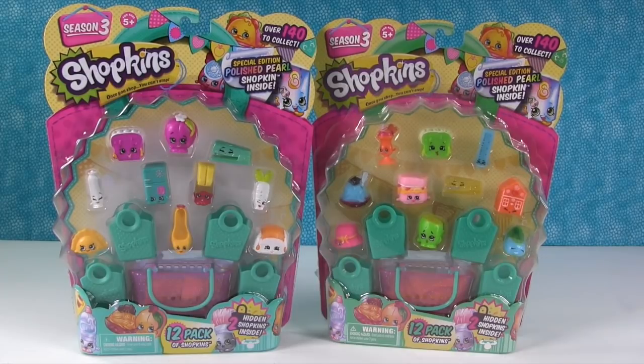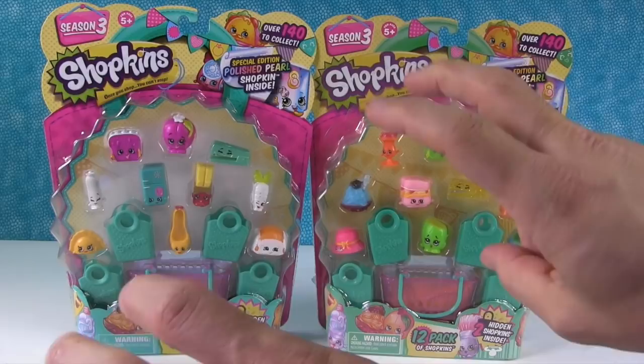Hey guys, it's Shopkin Shannon and Paul, and today we have a video for you that's gonna be kind of fun maybe, but mostly we're doing it as an informational video for you guys. We actually really struggled with whether we were going to do one of these videos or not. As you can see, we have two packages of supposedly Shopkins here.